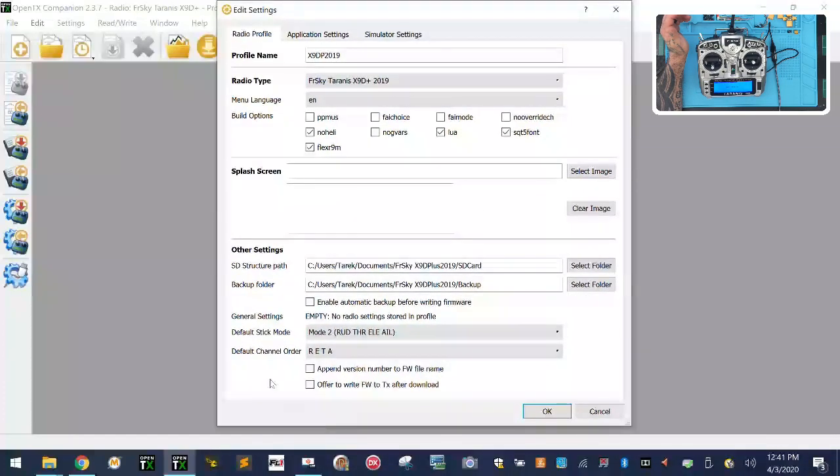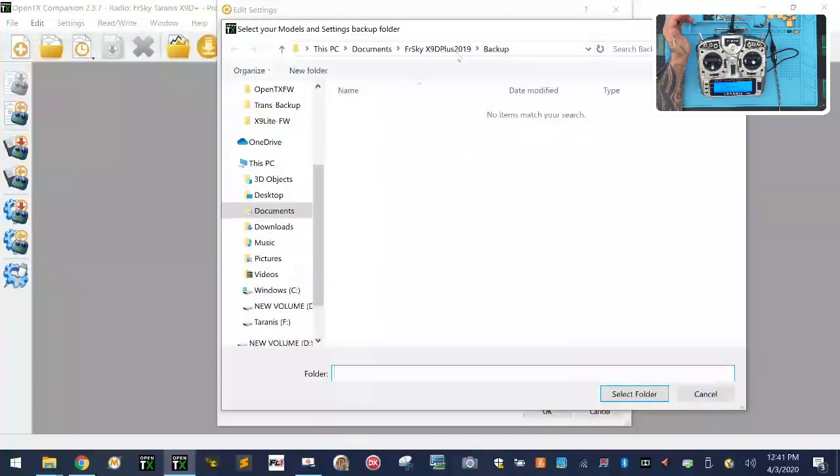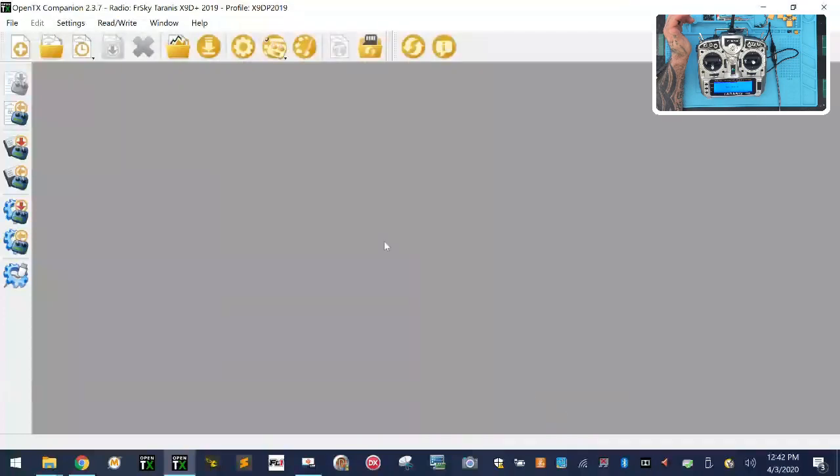Make sure Mode 2 is selected. Check these three boxes: backup before writing firmware, add a version number to the firmware, and offer to write it to the radio when done downloading. Then click Application Settings at the top — make sure your settings match: show splash screen, check for stable firmware releases only, use Model Wizard, remove empty slots, and set your backup folder. Check 'automatically backup before writing firmware', then click OK.